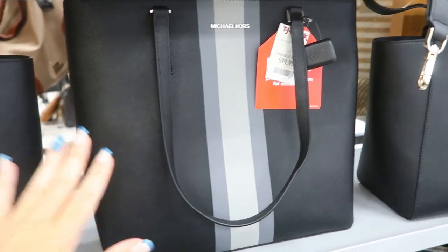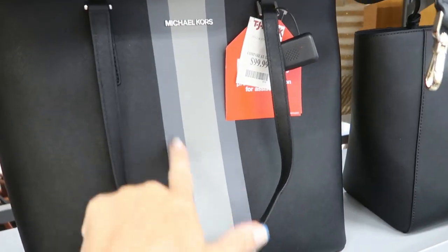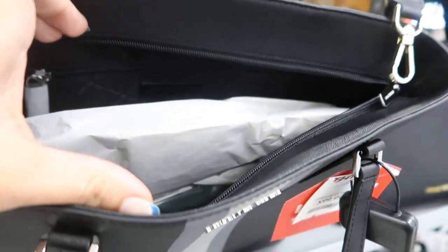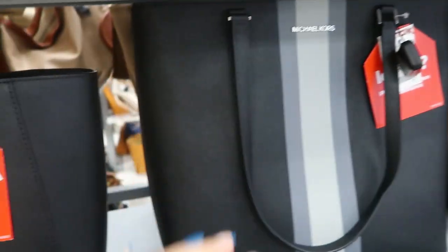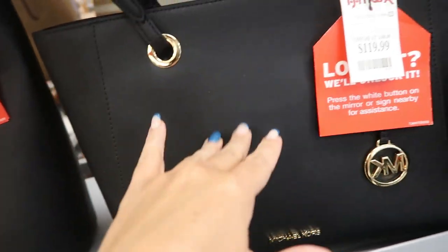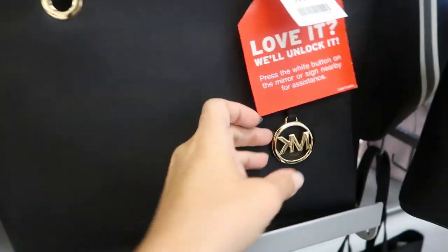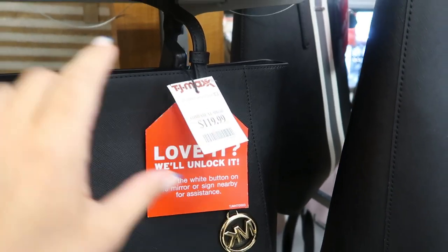The first thing I'm seeing is this bigger size Michael Kors tote. This is what the usual size looks like — this one looks a little bit longer, has some gray stripes, and it's $99.99 with a zipper top. Then this tote is a little different than the ones we usually see — gold hardware with the Michael Kors logo at the bottom. These are $119.99.